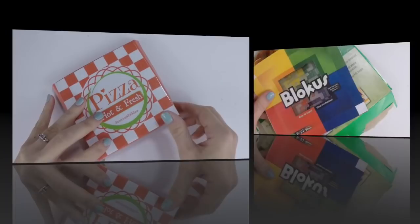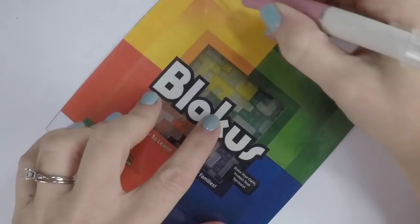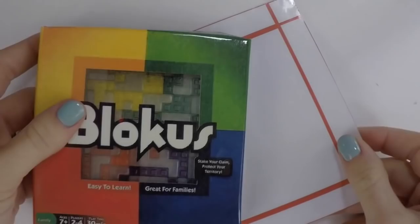To make your game box, use the same technique as the pizza box: take your printable, use a glue stick, put it on recycled paper board, cut it out, score along the lines, and cut the tabs. Then fold it into a box and tape it together. Repeat for the bottom of the game box.